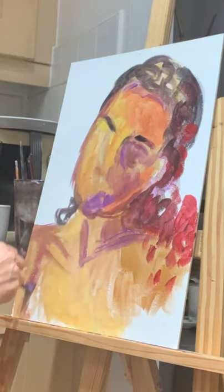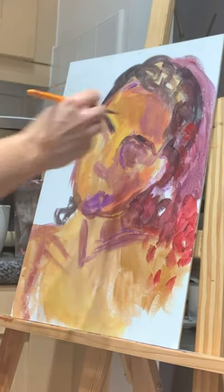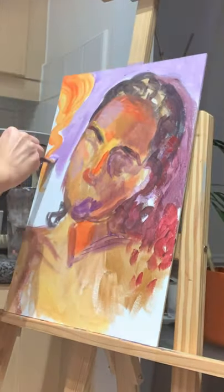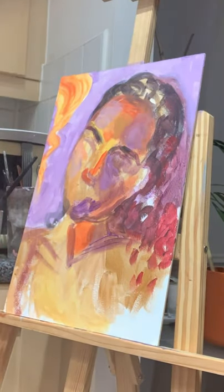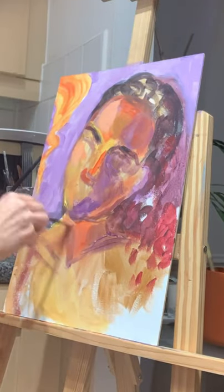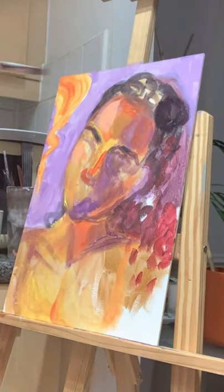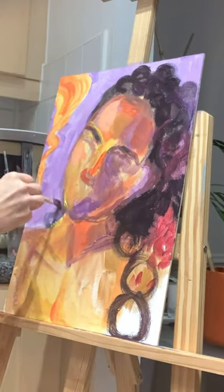Before I started painting, I actually primed the MDF board with the gesso primer twice and then I let it dry before I start painting on it. So I started kind of sketching out the portrait at the beginning.